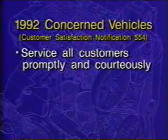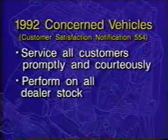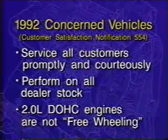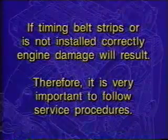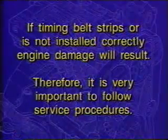For 1992 vehicles involved in Customer Satisfaction Notification No. 554, dealers are urged to service all customers promptly and courteously and to ensure that this service is performed on all vehicles still in dealer stock. It is important to remember that the 2-liter dual overhead cam engine covered in this program is not a freewheeling engine. If the camshaft timing belt tears, strips, or if the new belt is not installed correctly, engine damage will result. Therefore, it is very important that the service procedures detailed in this program are followed exactly as described.